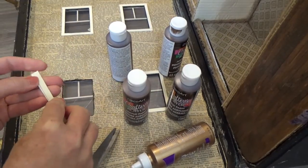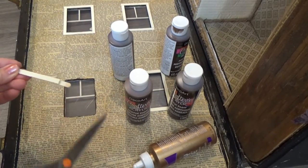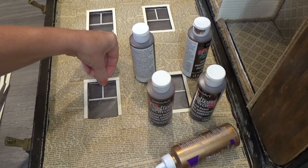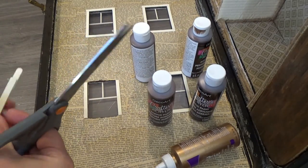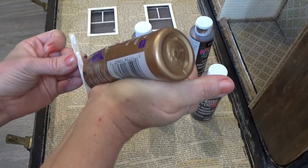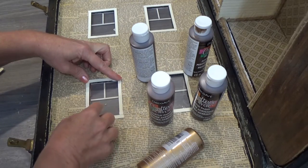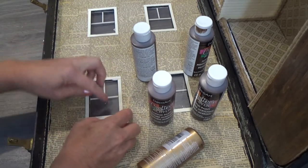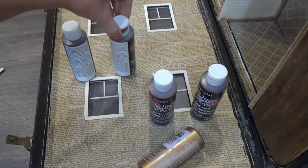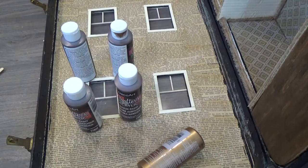I'm using coffee stir sticks, painted antique white, for a basic frame on the inside because I'm putting curtains here so I'm not too worried about how they look. Tacky glue again, and I'm using full bottles of glue as little weights — they do a great job holding the corners down and making sure everything has full contact.